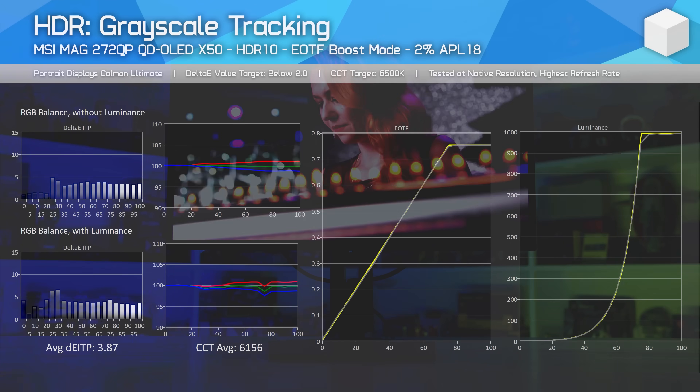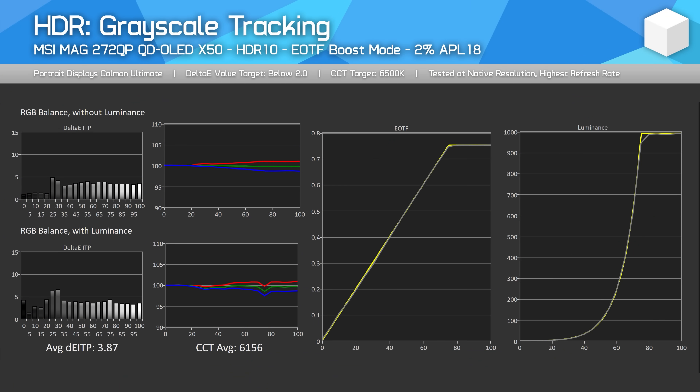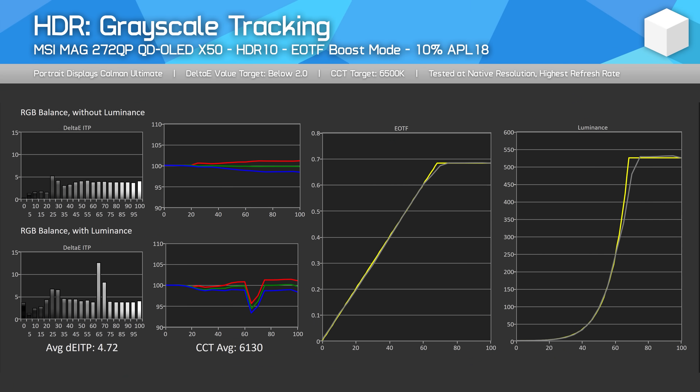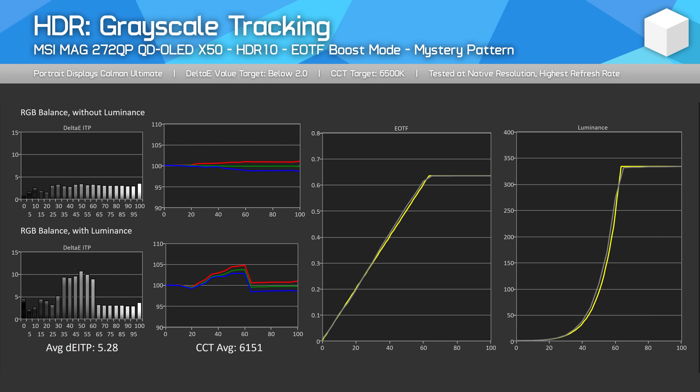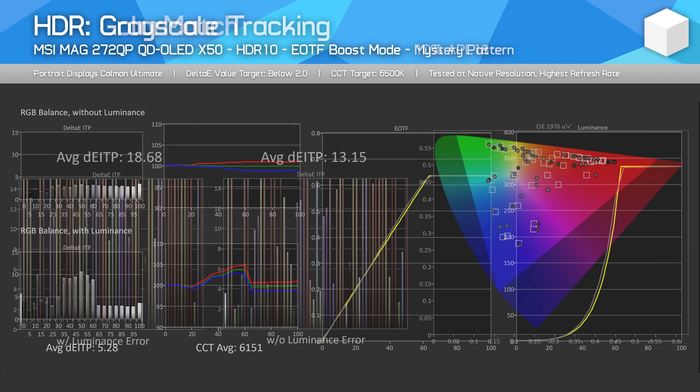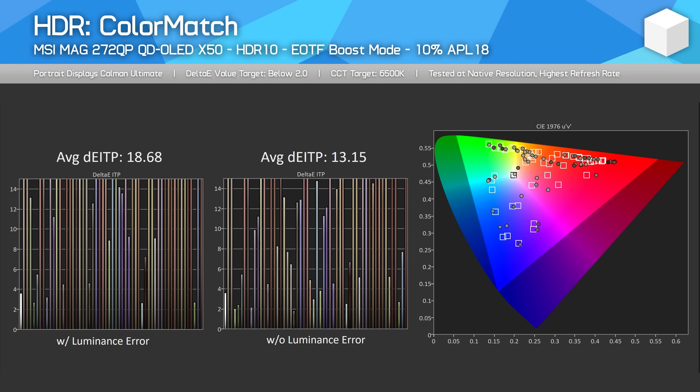Across our main tests, I found great EOTF tracking at smaller window, lower APL tests, while retaining 1,000 nits of peak brightness. I found no panel dimming in higher APL tests like 10% APL50, and even in our high APL mystery test. The results look very good and indicate a successful mode without panel dimming. MSI's previous attempt failed our mystery pattern test.